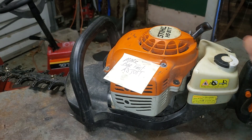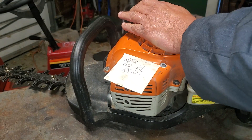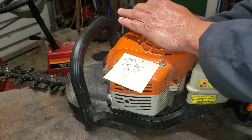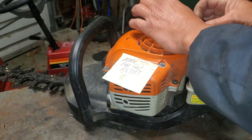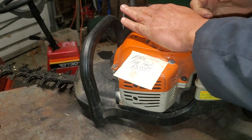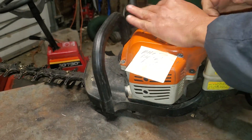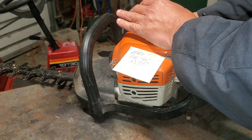I've got the choke on this and I'm going to try it a few times. I'm priming it with the bulb over here — priming it up, choke on, cold engine, hasn't been running for a couple of days. Let's see if it'll fire up.